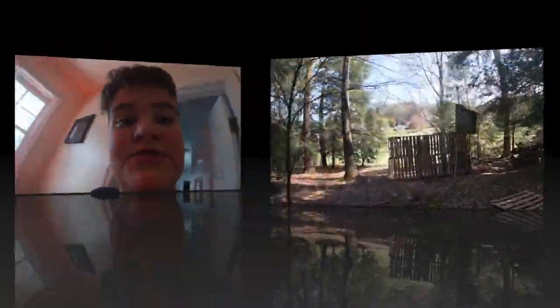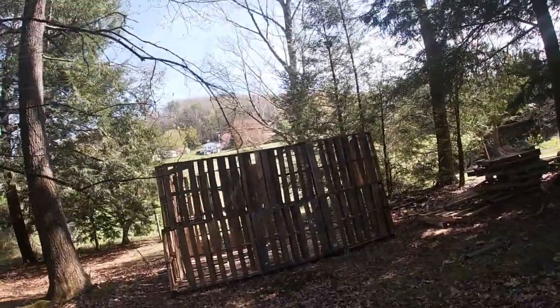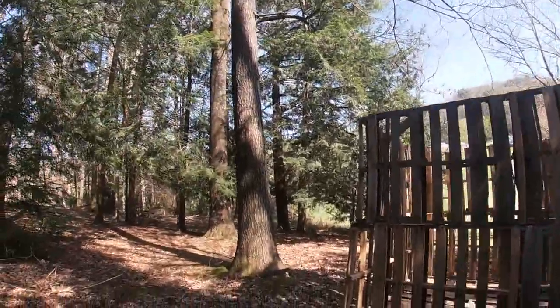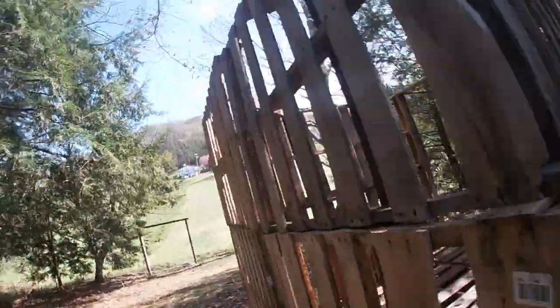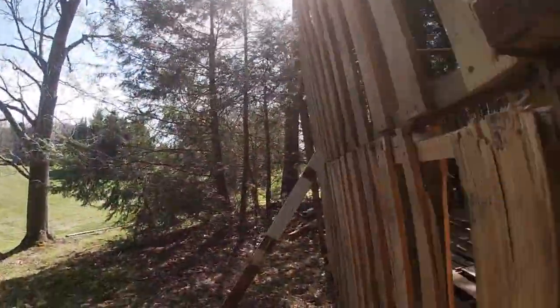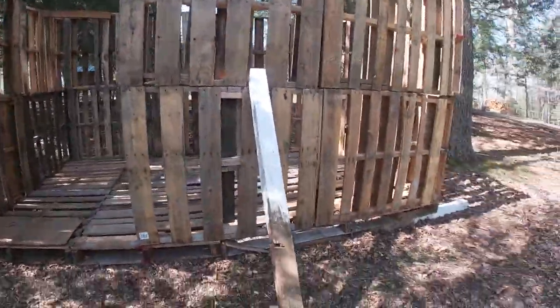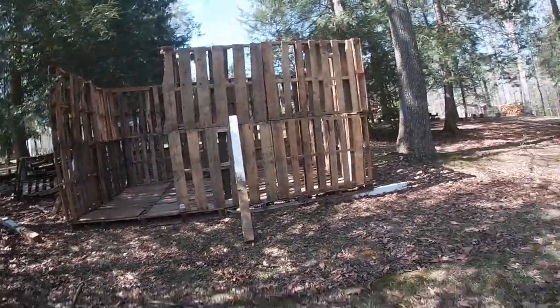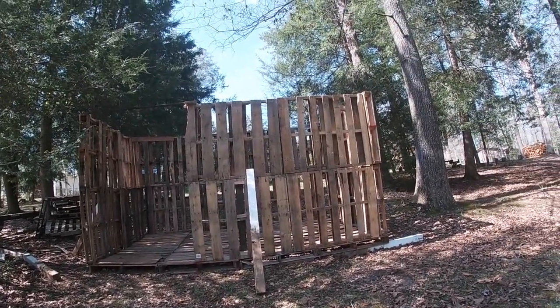Now on to the special surprise. Ladies and gentlemen, we are at the special location. This is like a bunch of pallets that I made into a little house. You like the house?